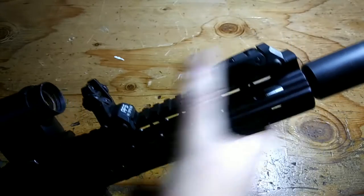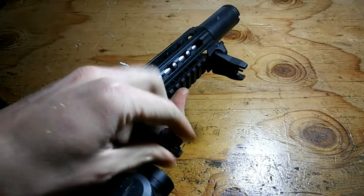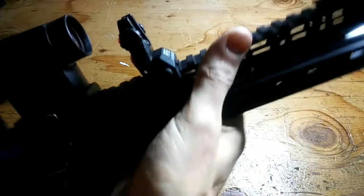The detents are very positive in both the down and the deployed positions. The rear unit is fully ambidextrous — it has extremely solid detents and is accessible from both sides. There's a dual aperture.